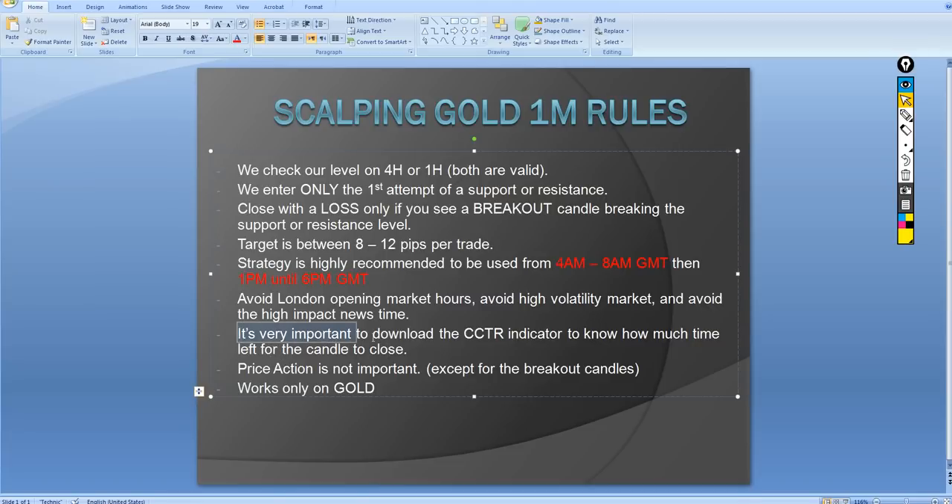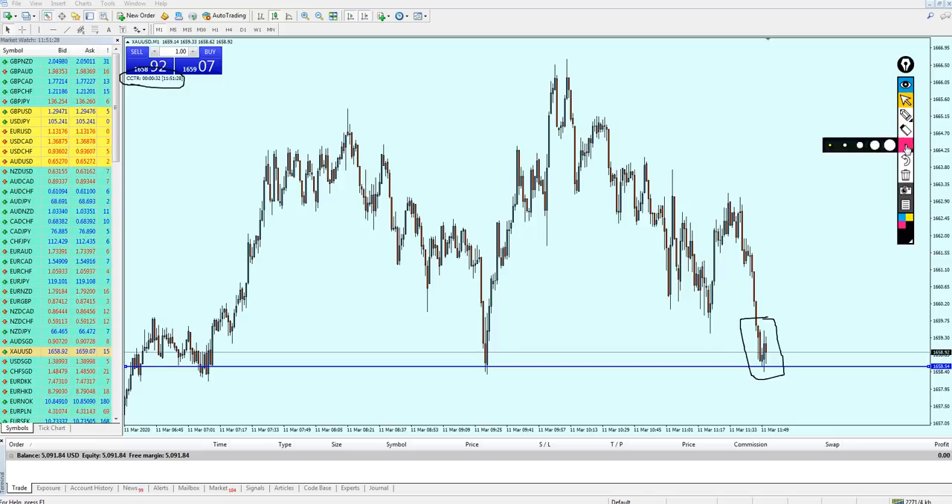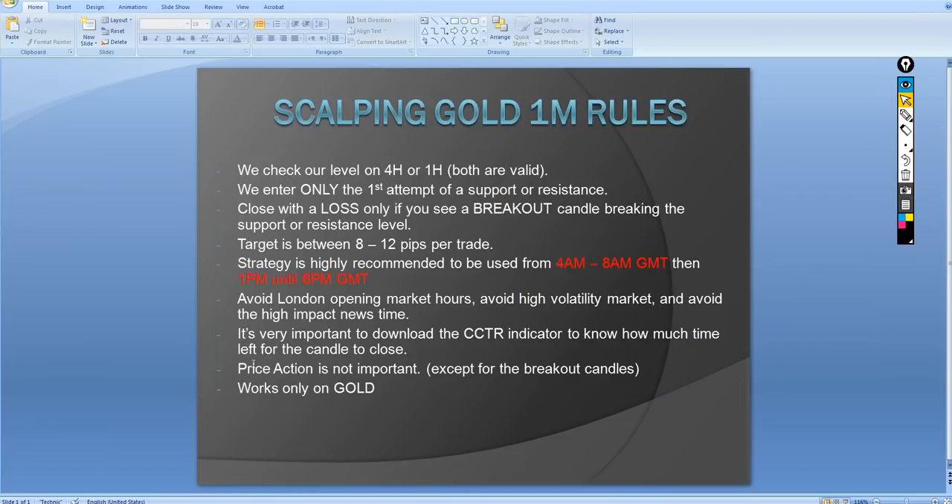One very important thing: download the CCTR indicator so you know how much time is left for each candle to close. You can find the download link in the description below this video. Just install it in MetaTrader 4 — I have a separate video explaining how to install it. Knowing how much time is left for each candle to close is one of the most important rules of this strategy.